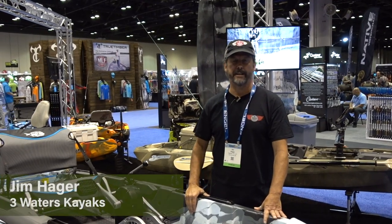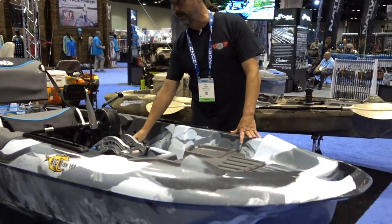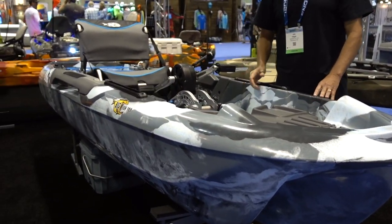Hi, I'm Jim with Three Waters Kayak. I'm here today to talk about our new Big Fish 108. The Big Fish 108 is our new pedal drive kayak from Three Waters.